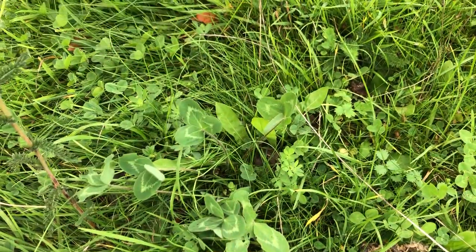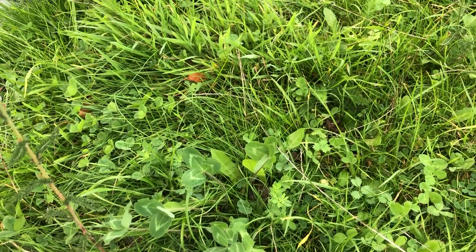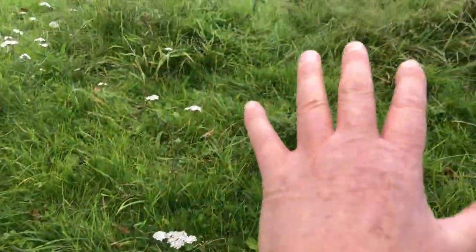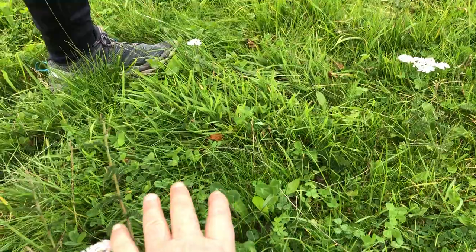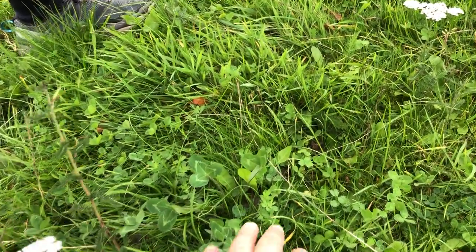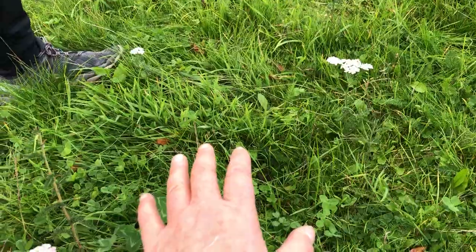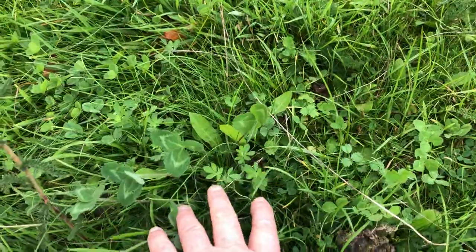So when did that go in the ground? I sowed that last winter — and that was hand casting, so broadcast seeded. It was literally after the horses had been here and trampled this section. I then went right after they came in and was hand casting seeds. So this was literally around March that I hand cast.